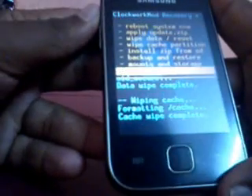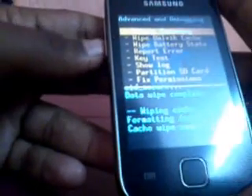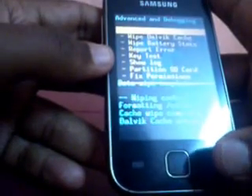Now you have to wipe the Dalvik cache. For that go to the last option, Advanced, and you can see the second option — it is Wipe Dalvik Cache. Click Yes. Wipe Dalvik cache is completed.